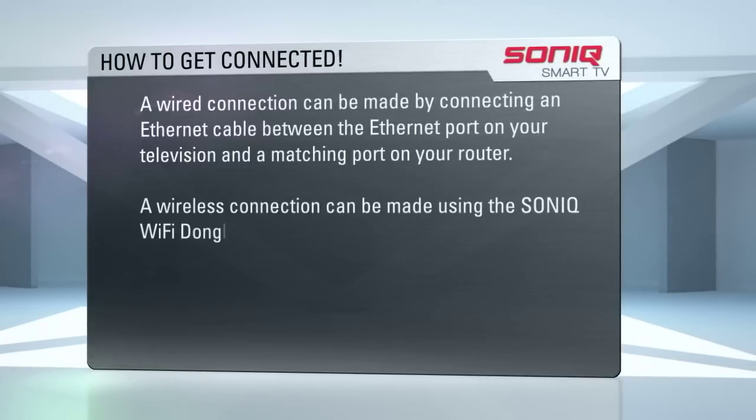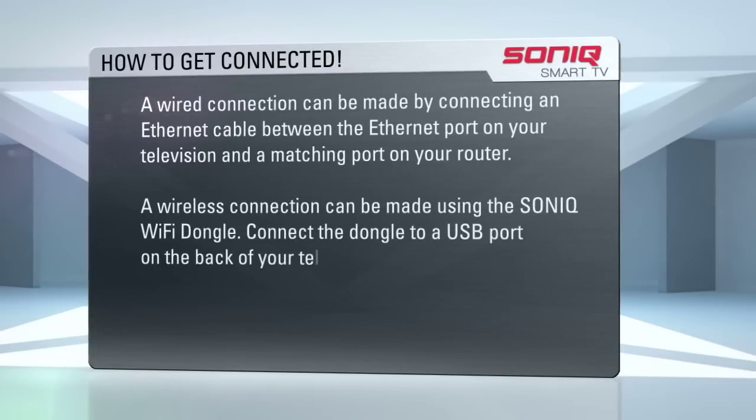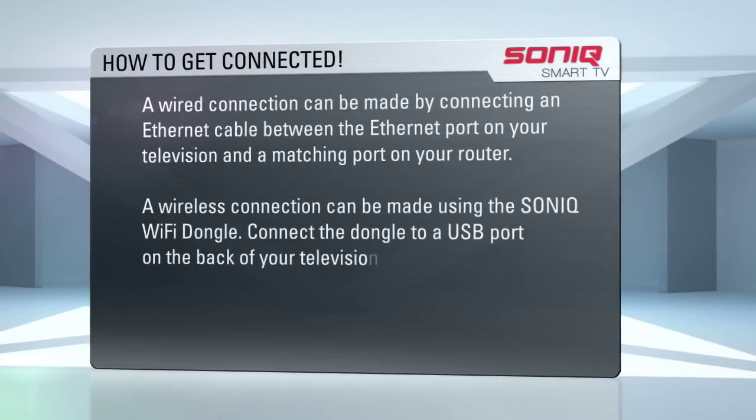A wireless connection can be made using the Sonic Wi-Fi dongle. Connect the dongle to the USB port on the back of your television.